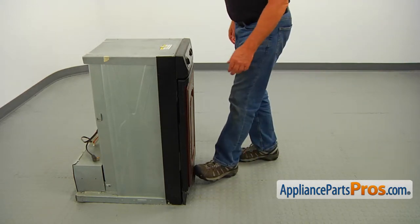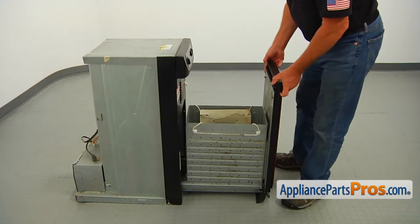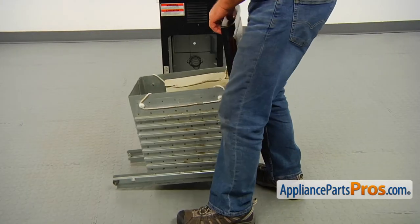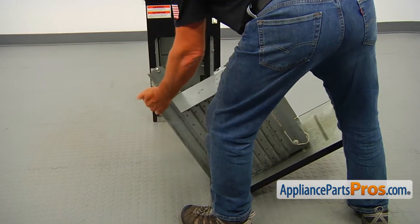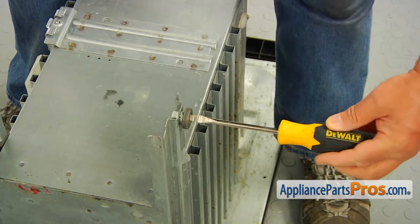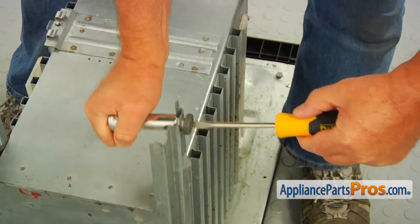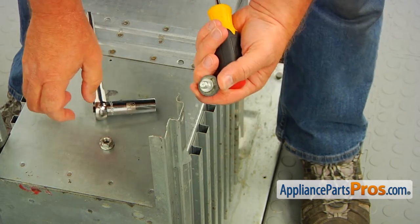Push the pedal down, pull out the container, lift it up and disengage the rear rollers. Place it front side down. Using the flat blade screwdriver from one side and the 9/16 inch socket wrench from the other side, unscrew the old container roller bearing, turning it counterclockwise.